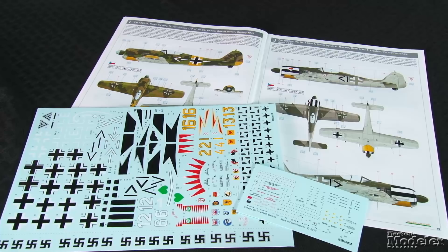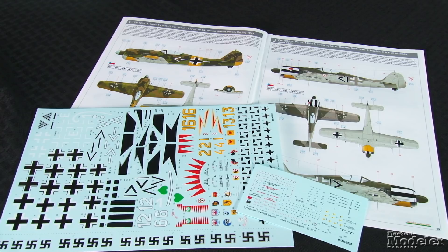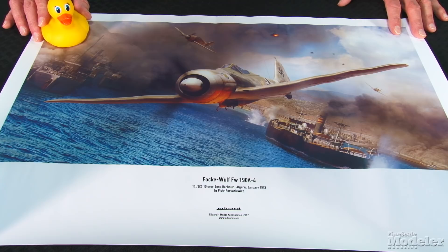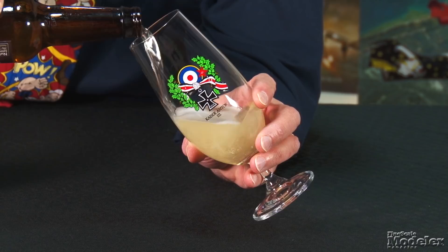Extensive marking options are a highlight of Royal Class kits. This one includes 14 Luftwaffe fighters in France, Norway, North Africa, and the Soviet Union. The Cartograph decals are sharply printed. Swastikas and stencils are also provided. The kit features two bonuses: a print of FW-190A4s attacking Bona Harbor, Algeria in January 1943, and a terrific fluted beer glass. There's a ton of great things in Eduard's FW-190 Royal Class kit — not least of which, two fantastic kits. Nastravi!